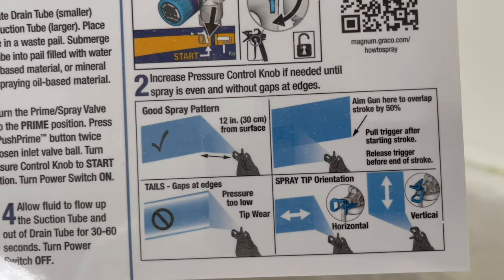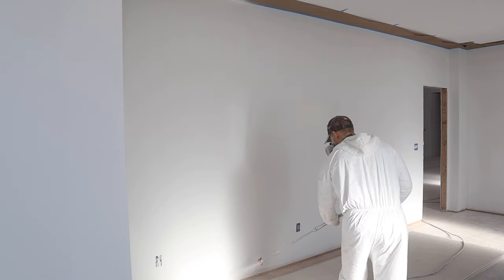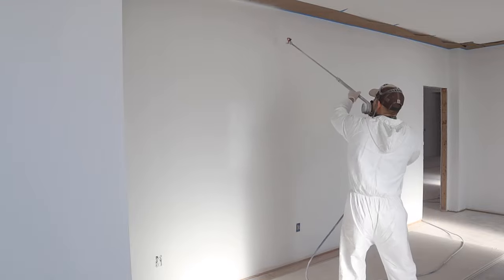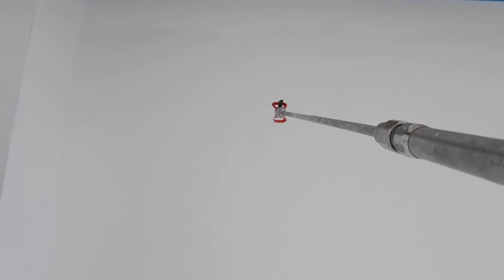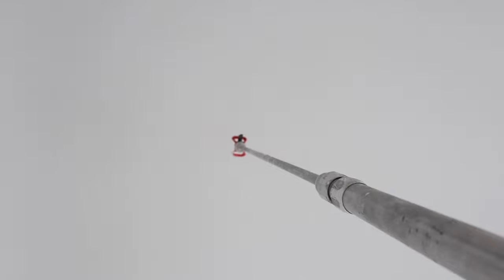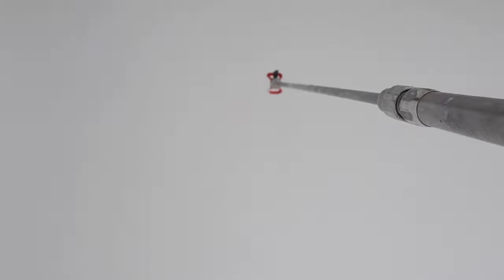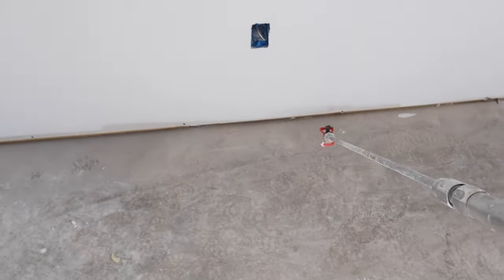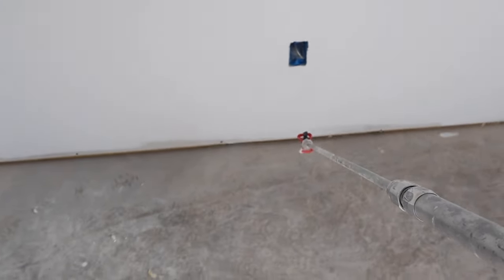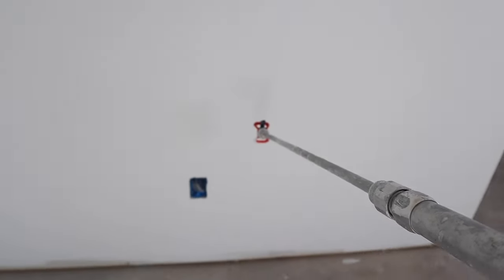Be sure to use a pattern where your overlap is 50 percent of your previous stroke for full coverage. The technique I use is to go straight up the wall to the ceiling, then quickly switch over and go back down. When you reach the bottom, swipe over quickly and go right back up. You don't want to linger at the top or bottom — too slow at the transitions will cause paint to collect. Go down, switch quickly, and go back up in a nice controlled motion.